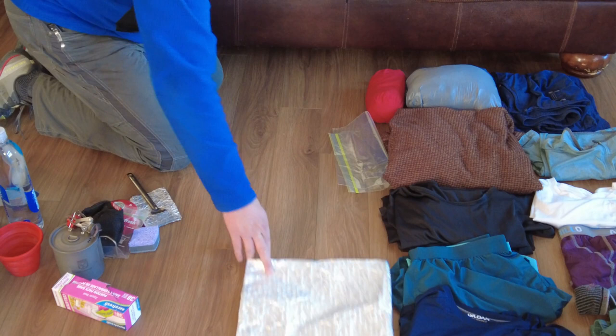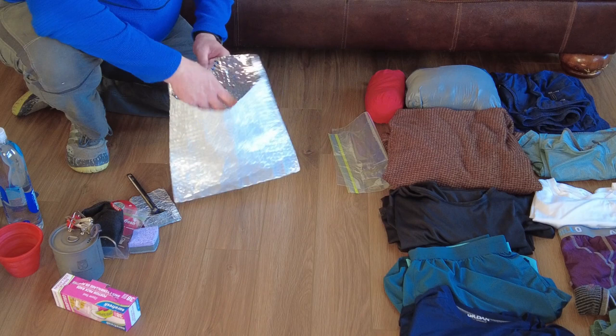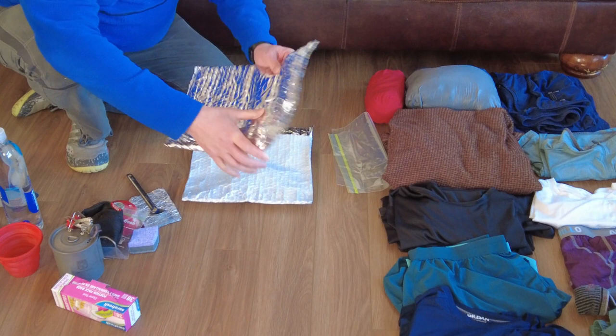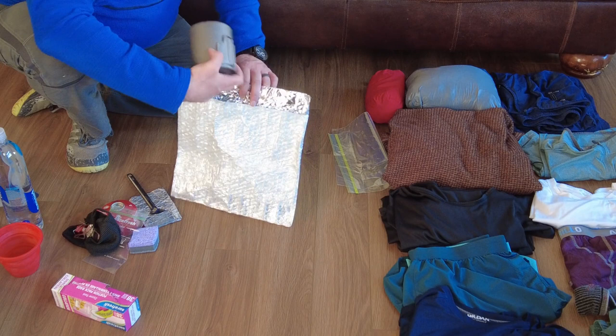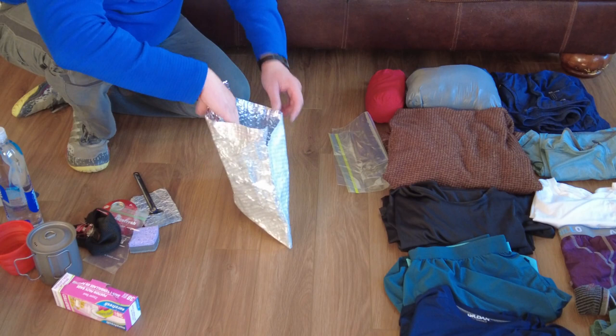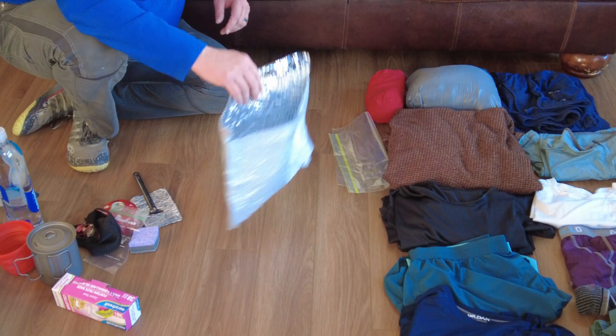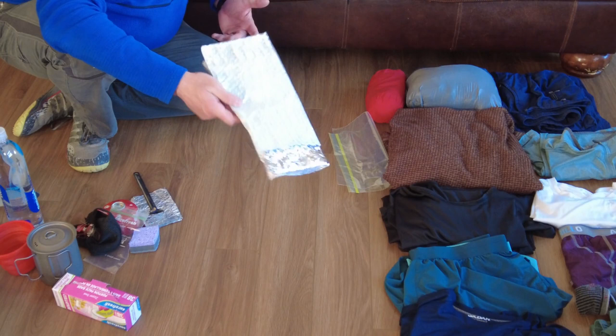A lot of people like their cozies to put their pot in. This right here is actually an insulated mailer — they use it for shipping things that can melt. I flipped it around and if I want to keep my pot warm, I can do it. I can also fit a Mountain House meal in here to keep that warm. It weighs nothing and provides a lot more versatility than a koozie does — and they're free. You get them in the mail when you buy stuff. One gallon bag for trash.